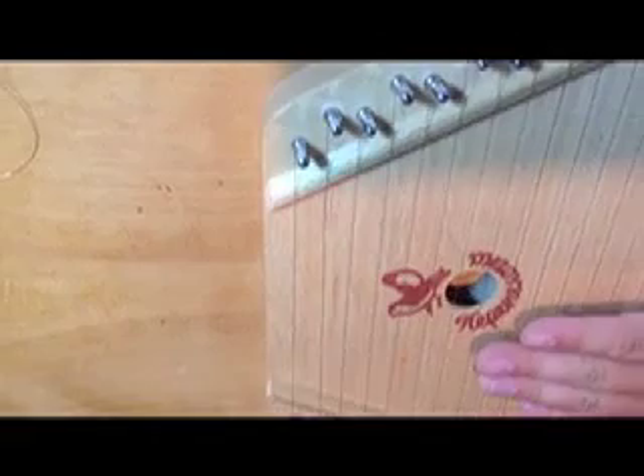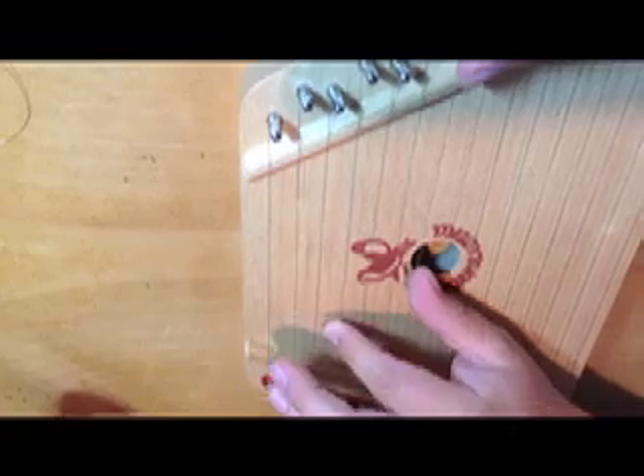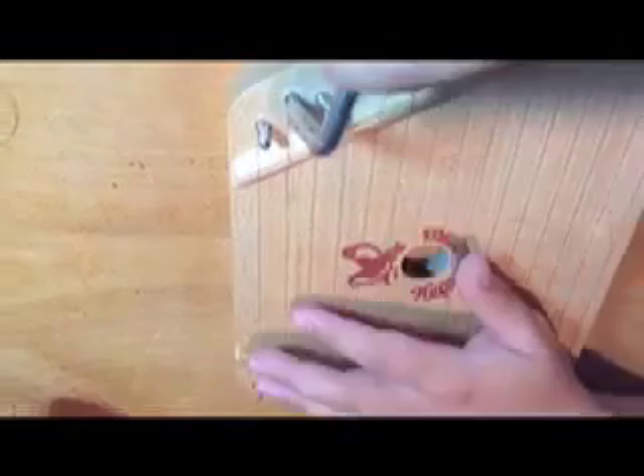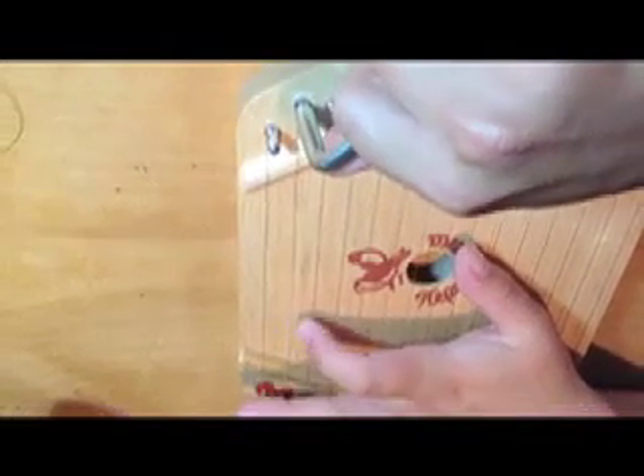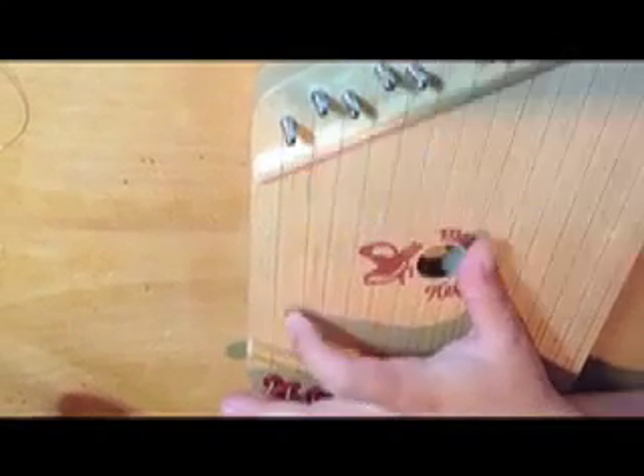Now that your string is back on your music maker, all that's left to do is make sure that it stretches to a good tension so that it will hold tuned. As you can see, these have already lost tension in the brief time since I tightened the strings. Go ahead and bring them back up to a good tension.